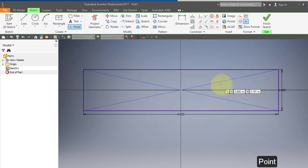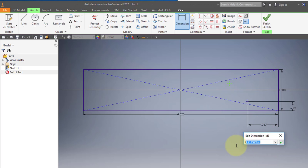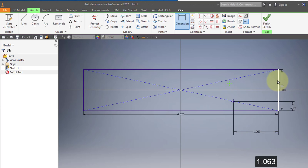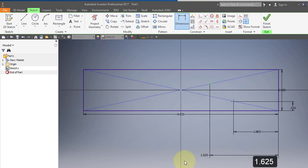I'm going to use my point tool and place a point approximately there and there. Choose your dimension tool and dimension this point. Enter 0.219, enter 1.063, enter 1.063. Enter 1.625, enter 0.688, enter 0.688.